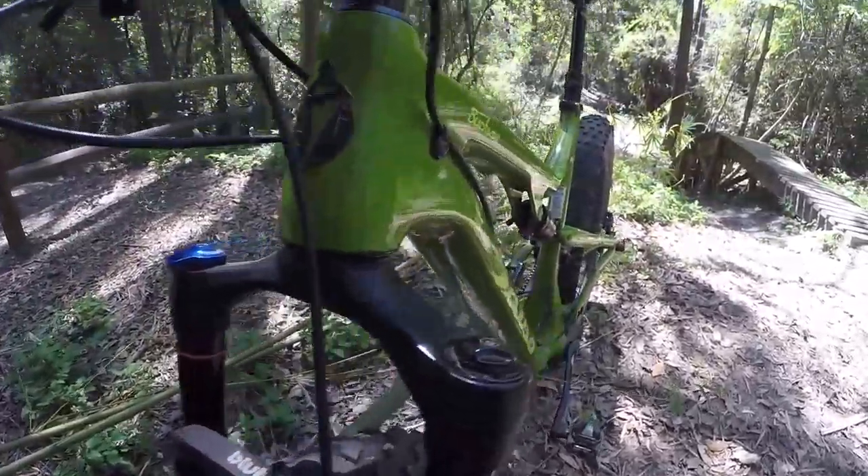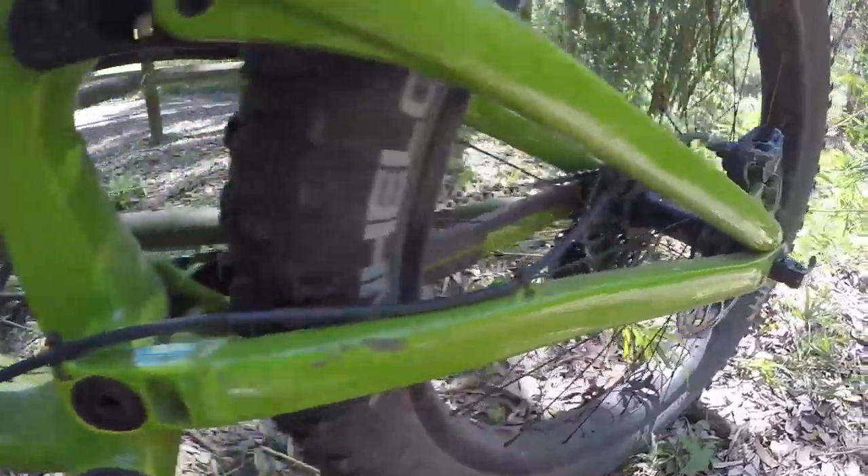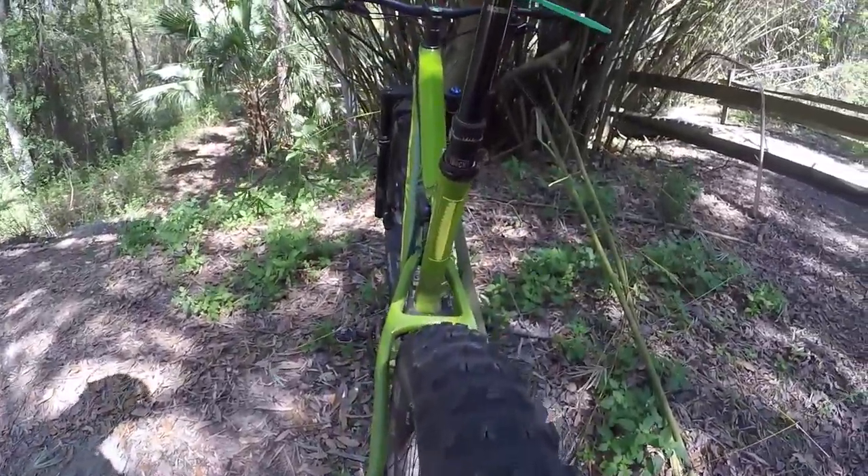Sporting SRAM GX components, this bike is a dream. Like any dream bike, the Buck Saw will set you back a pretty penny — $4,499 to be exact.